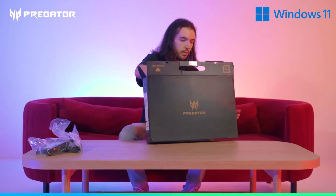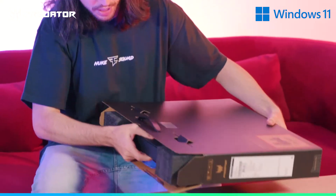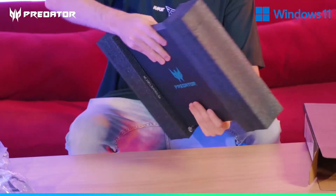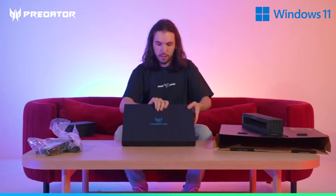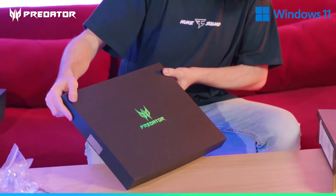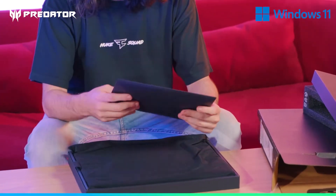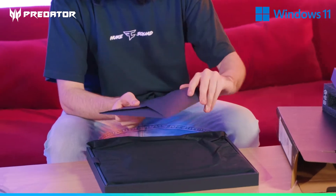There's a bracket as well and some extra screws. It's pretty tightly packed in there with nice sturdy foam. We've got the Predator branding on the front — that's actually really cool with a nice blue tint to it. There's also this envelope, which I'm guessing is the instructions.